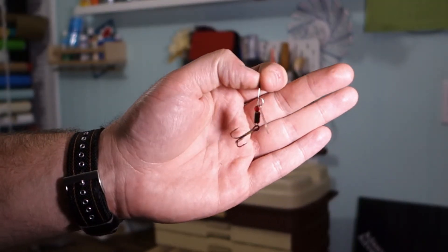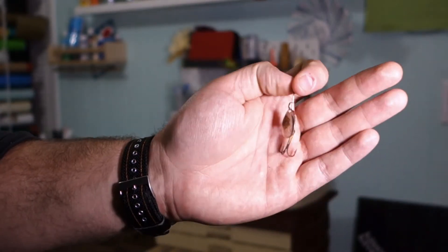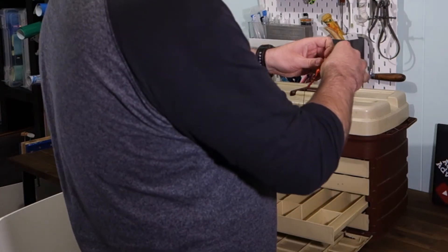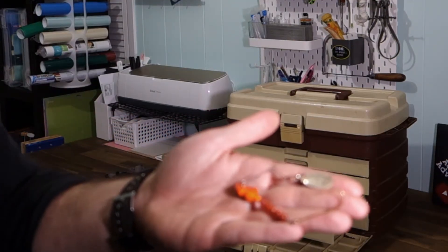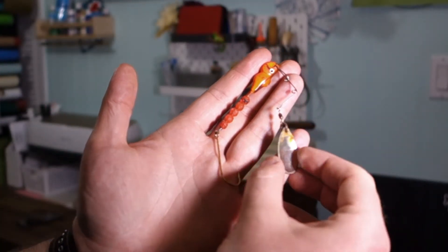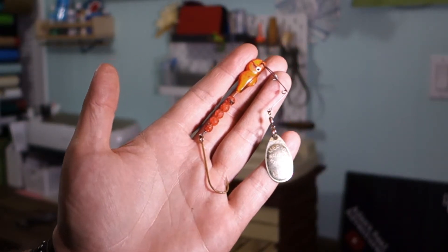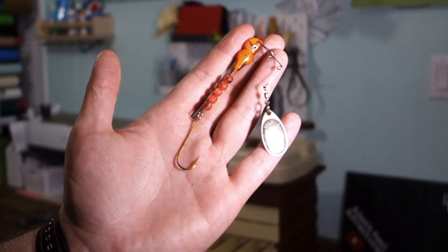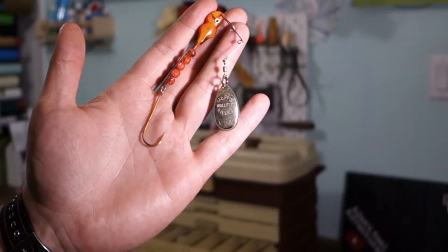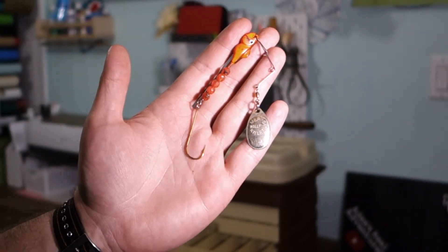Inline spinner — pretty good shape. A little bit of rust on that flasher there, but clean her up for sure. Okay, now for this monstrosity — wait a minute. This is the MEPs Walleye Killer! Check it out, it says right there: MEPs Walleye Killer, made in the USA. How about that? Slap a big old juicy earthworm right there on that big old juicy worm hook. Big old weight on it, some beads because walleye like bling. Sweet little lure.